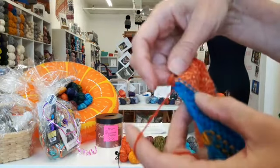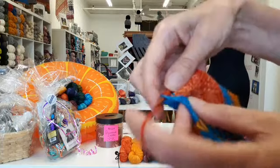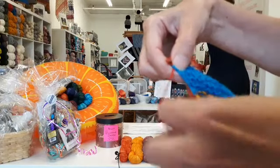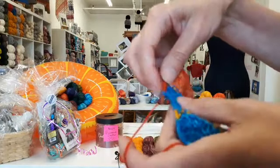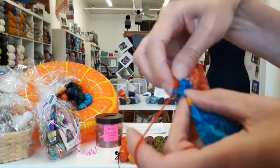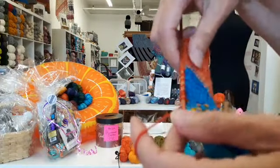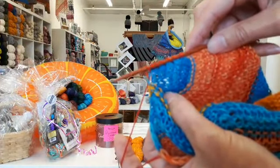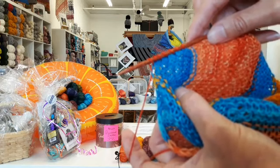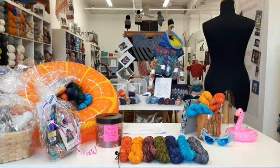We go into the second slip stitch under both bars — it's very important to get both, because that's what gives you a stable edge. If you're only picking up one bar it's going to be very loose and it will stretch, and you have to remember the top part of the shawl is holding that whole bottom piece you're knitting on now. Sometimes the slip stitches are a little tighter or a little looser, but you should get the magic number of 154. That is how you're going to be picking up your shawl center.